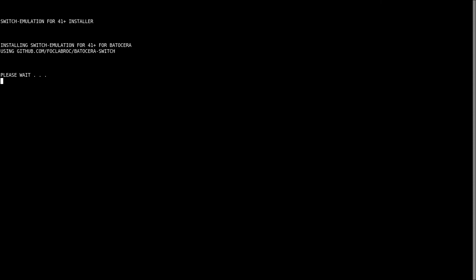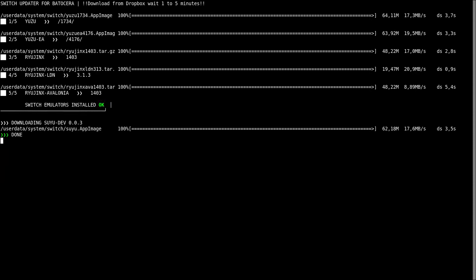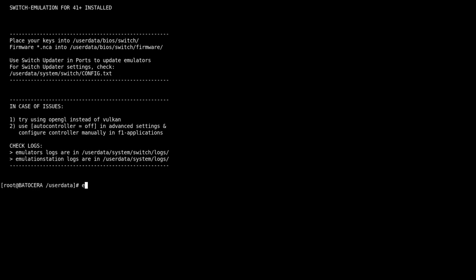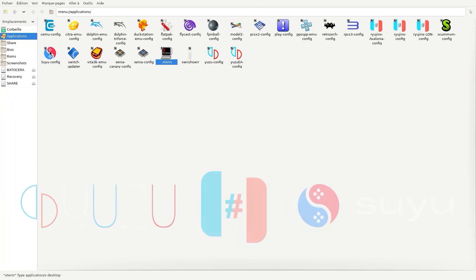The download speed will depend on your network quality. Normally, the installation should be completed in less than 10 minutes. At the end of the installation, to exit, you will need to type the word exit.